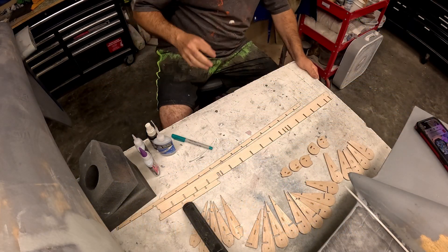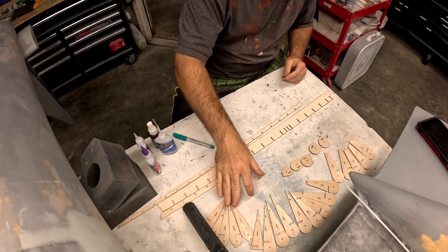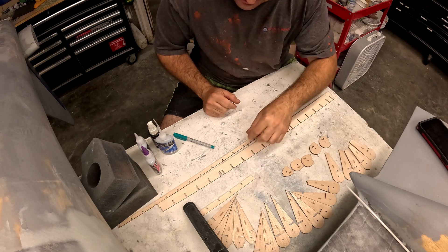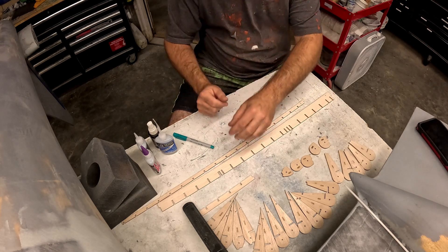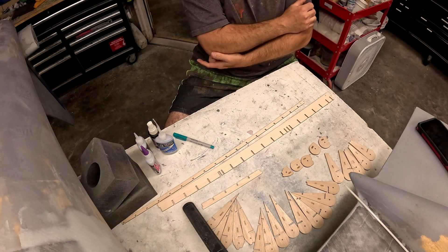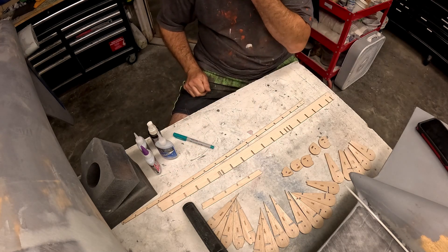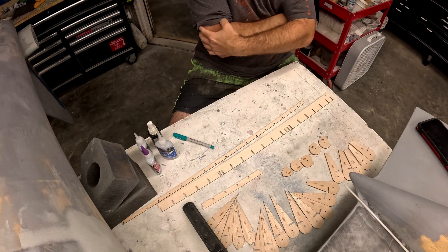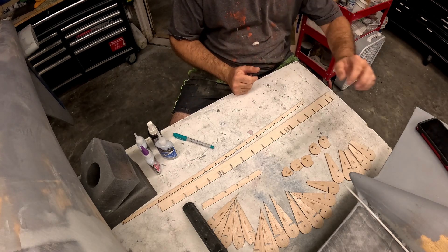Hi folks, welcome back to the B-29 restoration project. I've got a table full of laser-cut parts. I'm slowly working on — trying not to get sick, allergies or something's kicking my butt — but slowly working on getting elevators and ailerons built up. Now that the gear doors are completely hinged, other than getting the actuators attached and those functioning, this is the last construction project. Everything left is just a matter of paint and bodywork prep. So let's get to work.